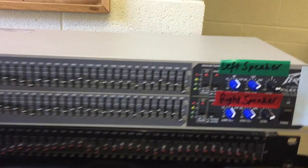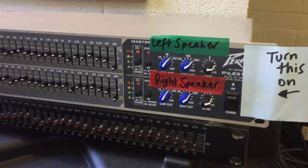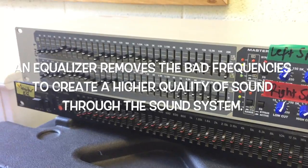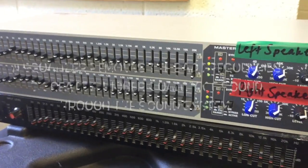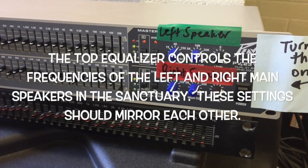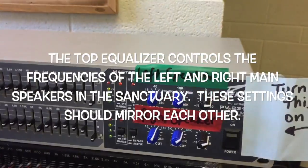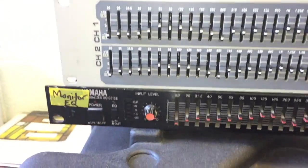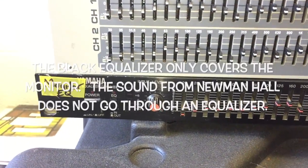We have a few different things in here. We have two different equalizers. What an equalizer does is it takes out the bad frequencies of sound, which makes a higher quality sound come out of the sound system. We have one for the left speaker, one for the right speaker, and then we have one for the monitor, which is the black one underneath.